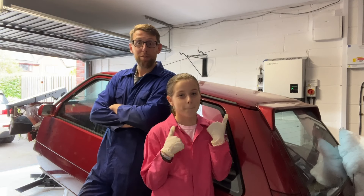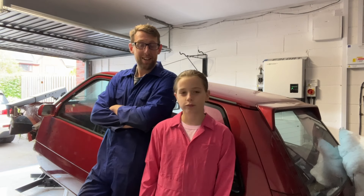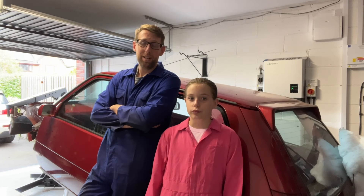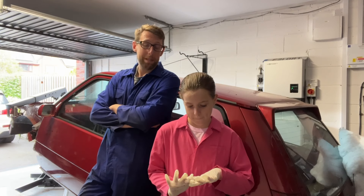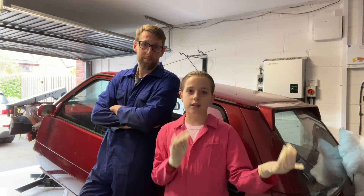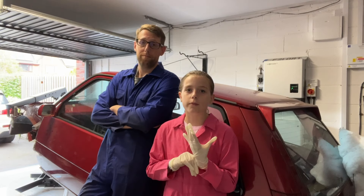Hey guys, welcome back to Reno 5 Rebuild. Apologies - at the beginning we said we were going to upload weekly, but we've been super busy. We went on holiday for a week and we haven't really had much content to post, and the content we do have isn't very interesting, so it wouldn't be very fun to watch.